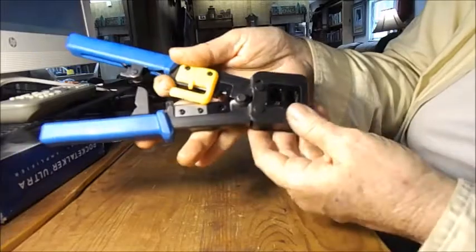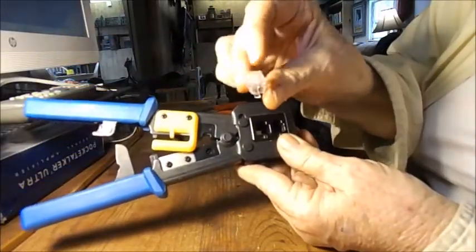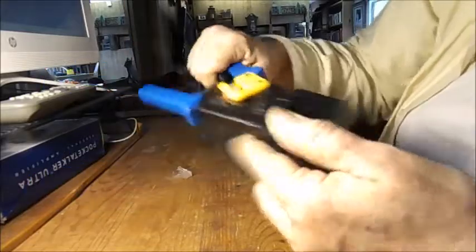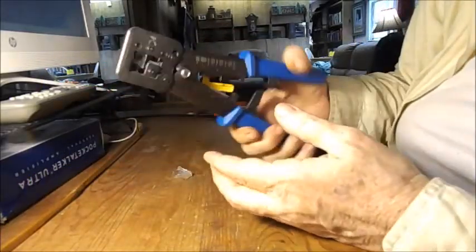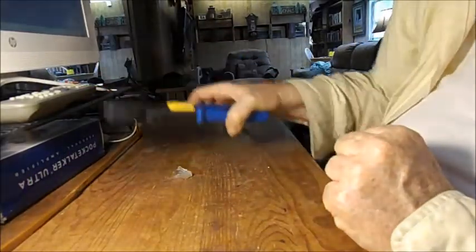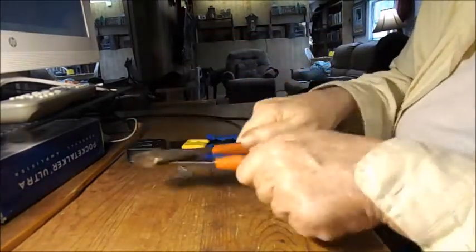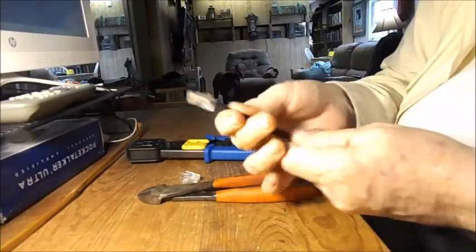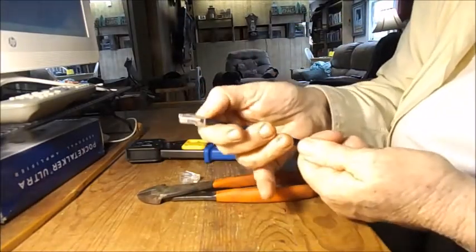I happen to be working with these and this fits right in there. One hurdle is to make sure you get the right tool — we bought the wrong one at first and then we bought the right one. You'll also need just some wire cutters, your connector, and of course the cable.